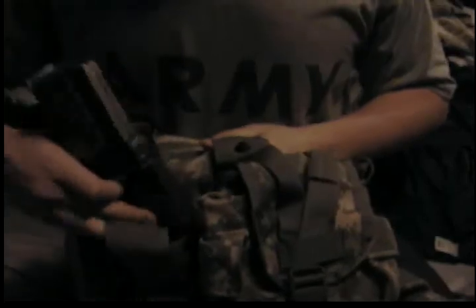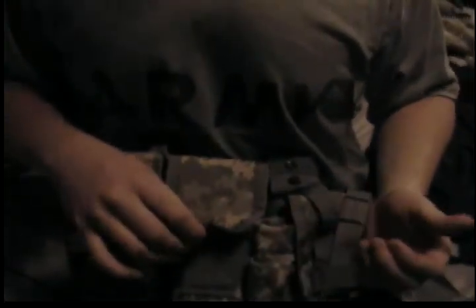One problem: on your standard double 30-rounder pouch, it'll only hold one. So I don't recommend carrying it like that. I recommend it for the rifle.